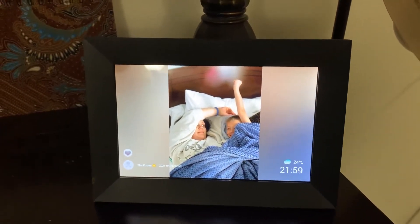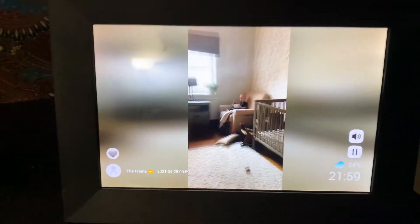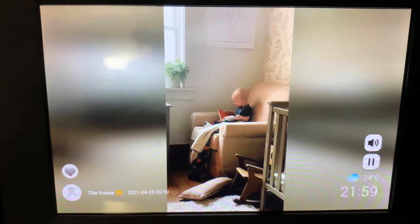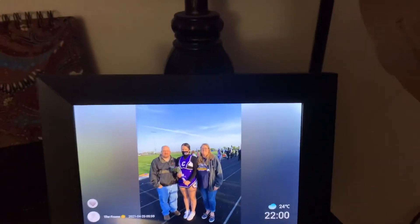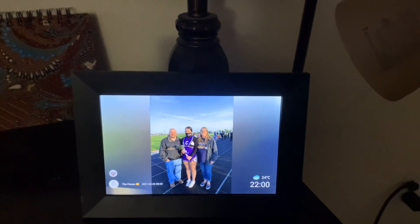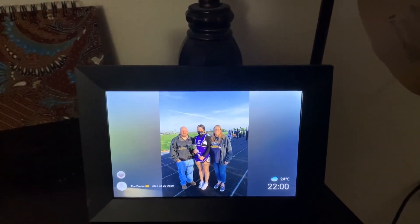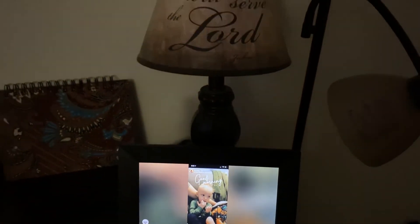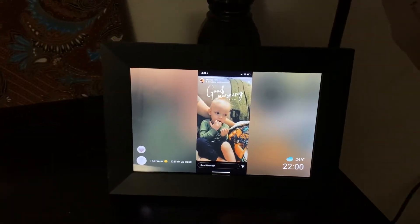It also does videos. I have uploaded a couple of videos and it'll do sound, so there's a video with the sound. Videos are 15 seconds long that you can upload. I really love this. It's nice just to sit on the couch and see the different videos that come along. It's kind of cute and it's a good conversational piece.